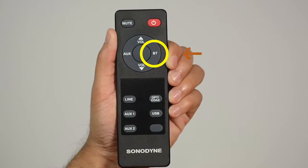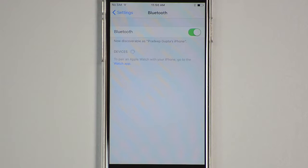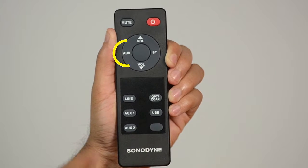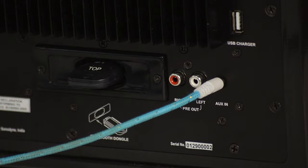The BT button enables the Bluetooth functionality so that phones and tablets can find the device. When in Bluetooth mode and playing music from a Bluetooth source, pressing the AUX button disables the Bluetooth input and switches the unit to the auxiliary input.